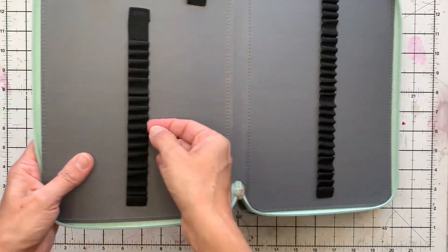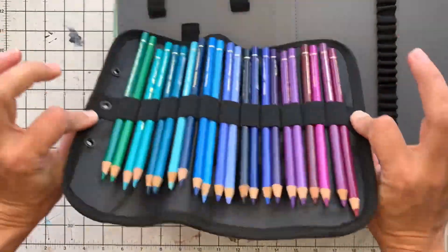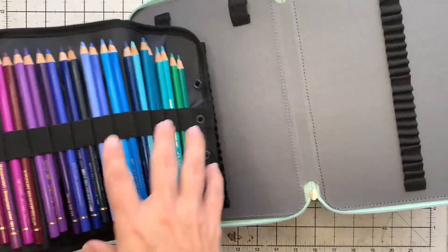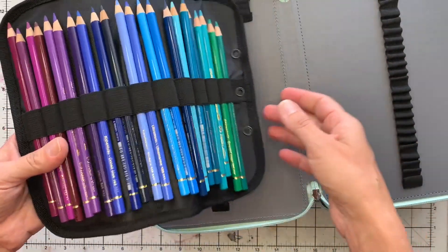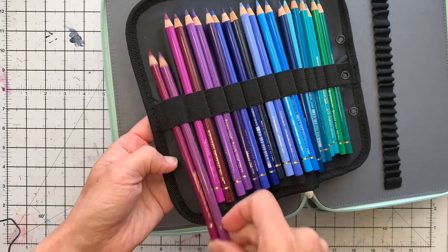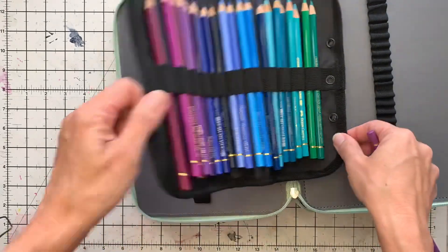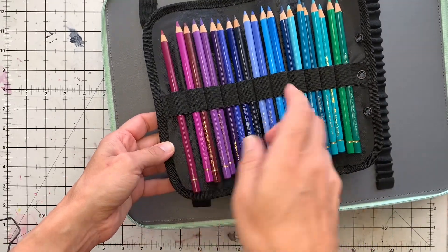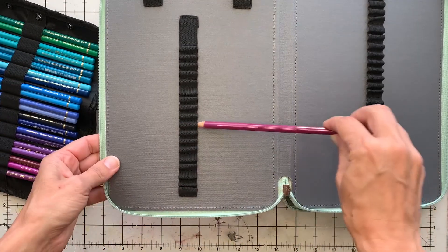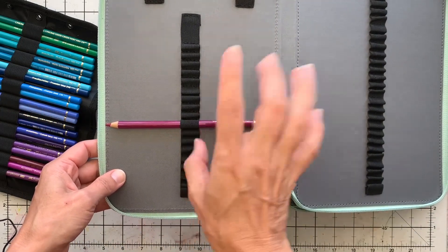Why did I choose this one? Because each pencil has an individual elastic. In my old case, you had to put two pencils into one elastic, and if you took one pencil out, that pencil would be loose because the elastics stretch. Then when you page over to get another color, pencils drop out. So the big thing for me was that every pencil had to have its own single elastic, so the chance of them stretching too much is not as big.